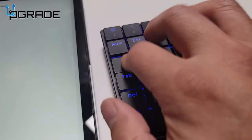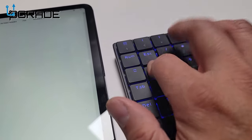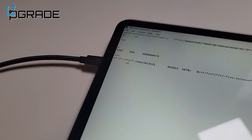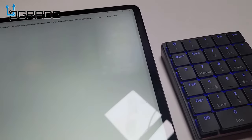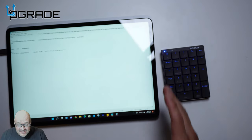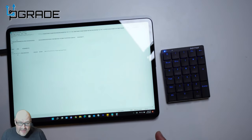So for those that are traveling and don't have a full 10-key — or if you have an iPad — you can actually put this on an iPad or any mobile station. If you have an adapter, you can plug this in and add a 10-key to your setup.